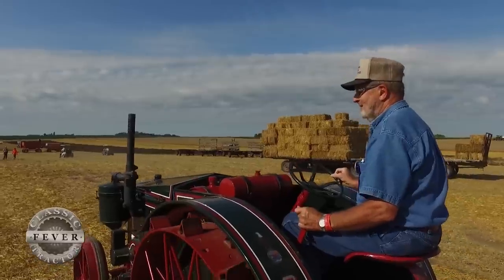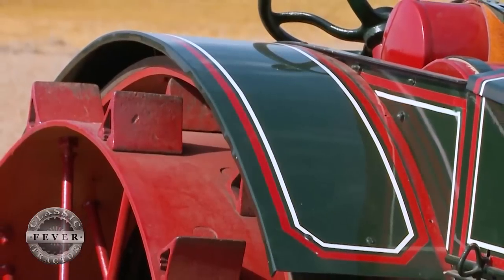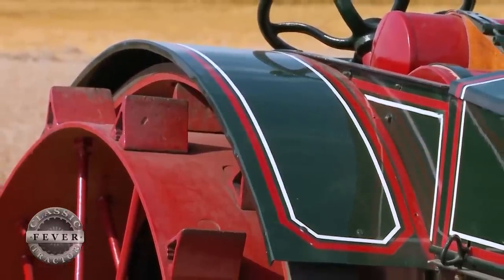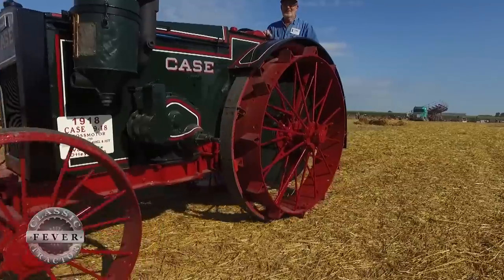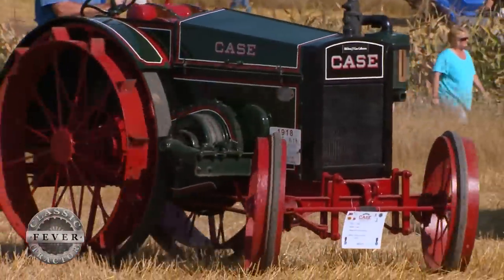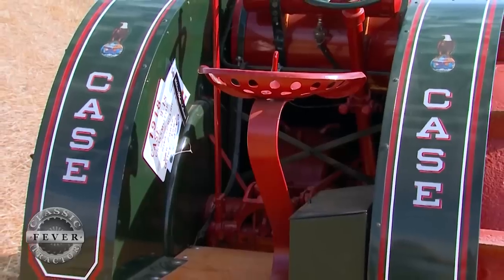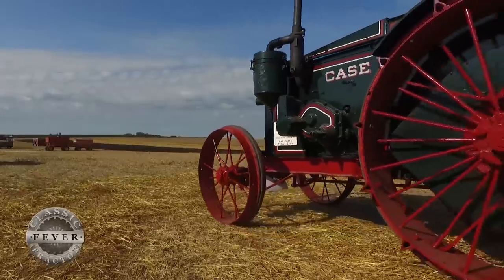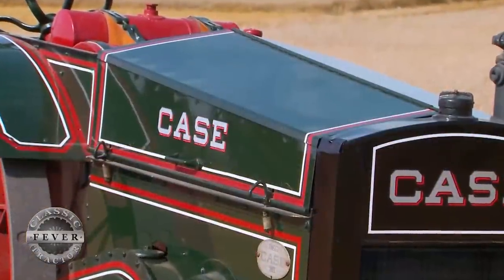Getting the tractor back to like-new condition involved farming out the mechanical work to the Breakers boys up the road about 20 miles. The painting and sandblasting was done by Dumont of Sigourney, who has a big Oliver collection. They decided to put all new tin on it — the fenders came from Tired Iron out of Bristol, Indiana, and most of the sheet metal was replaced by Dumont during the painting.